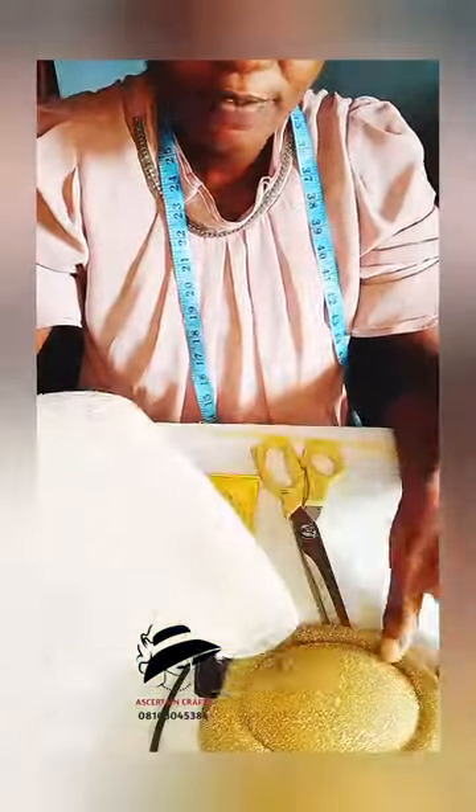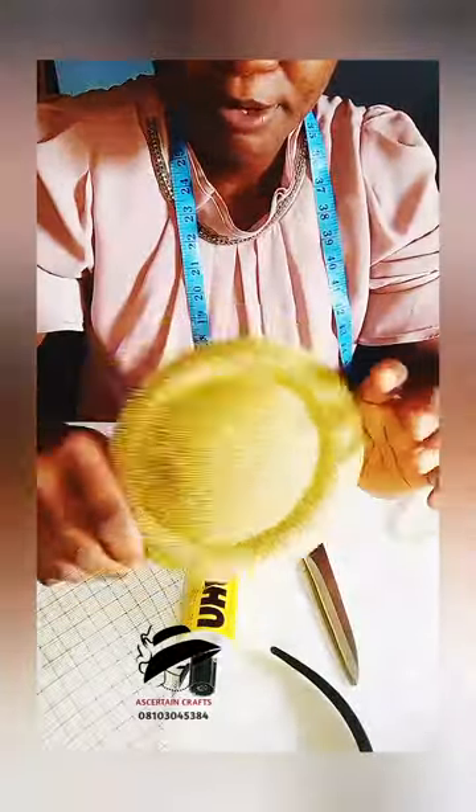Here are the materials we'll be needing. I have this crinoline, I have this already fixed-up bishop cap. I have my band, my glue gun, these small roses, needle and thread, my scissors, and of course this feather. I'm working with this feather.